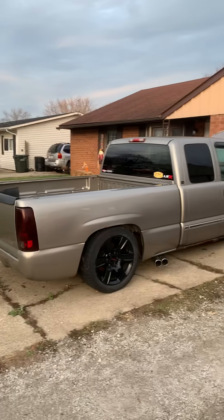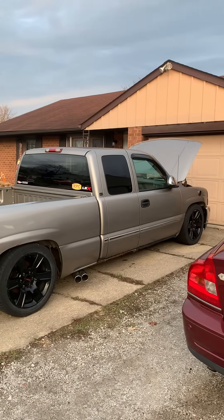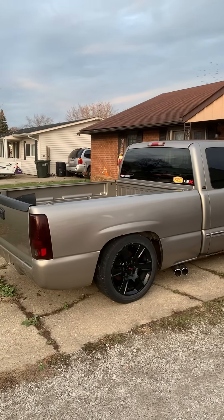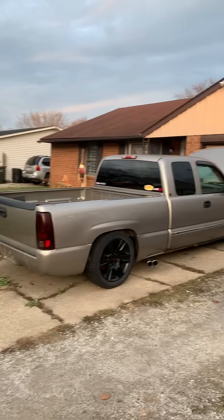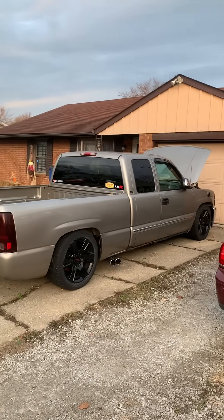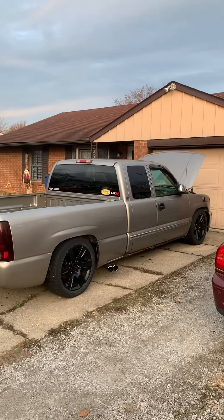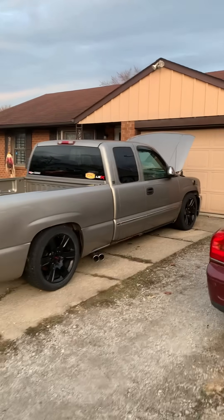Super cheap — ain't gonna get no cheaper than this. I paid about $2,600 for the truck about a year or year and a half ago, and I've got about $1,500 in turbo on it so far. That's with the controller, turbo, everything. Pretty cheap.